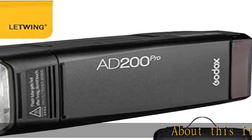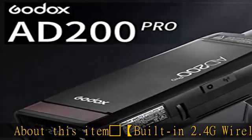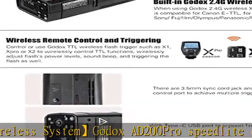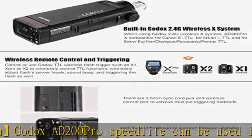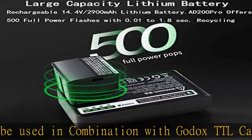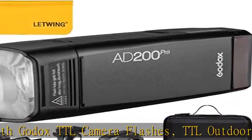Built-in 2.4G wireless system: Godox AD200 Pro Speedlight can be used in combination with Godox TTL camera flashes, TTL outdoor flashes, etc. Great TTL auto flash compatible for Nikon, Canon, Sony, Fujifilm, Olympus, Panasonic, and Pentax TTL cameras.